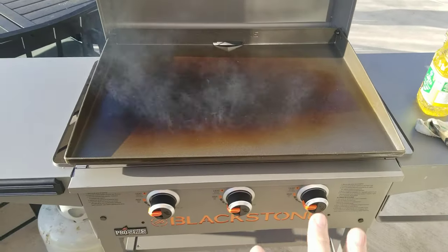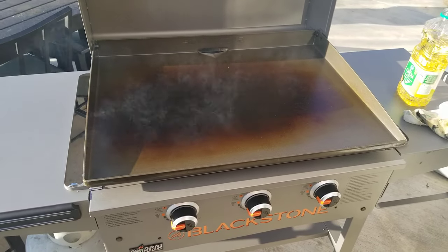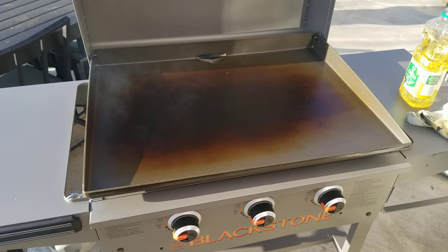That's pretty much it. Now we'll wait for this to stop smoking again — you can see it's smoking pretty good. It takes about 10 to 15 minutes, and once that happens I'll come back and do a fourth, fifth, and sixth coat. I won't drag you through all of that — just wanted to give you a heads up. See you later.